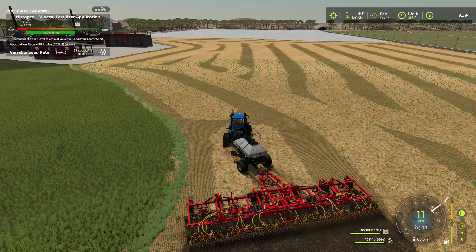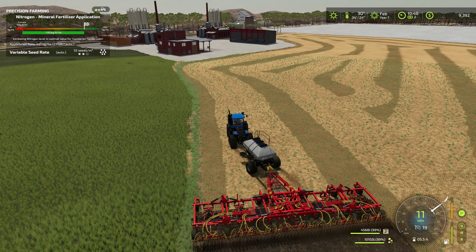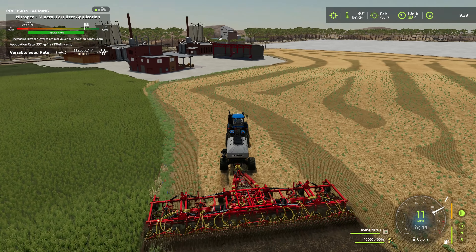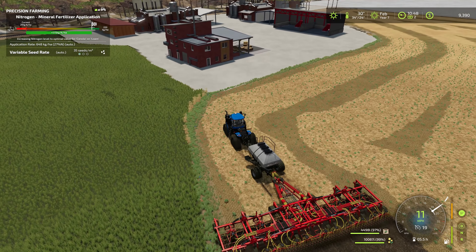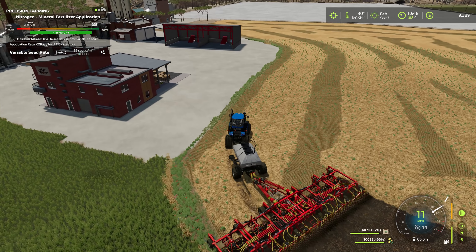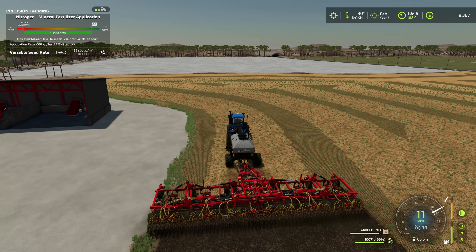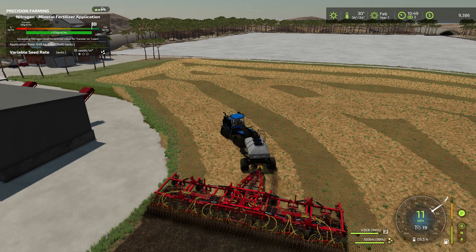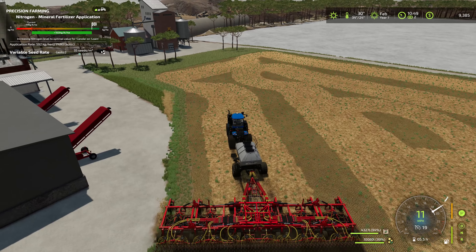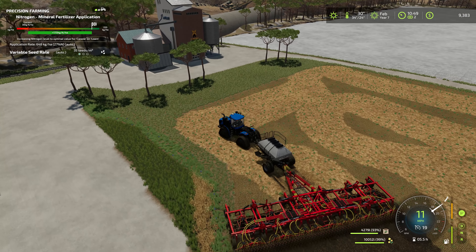Oh, I did not check — does anything need to be soil sampled? No, nothing currently is showing out of date. Yeah, there's a little section here but that's where our shed is, so nothing to worry about. Let's get into this field, and as you can see with this drill — yeah, it's not going to take long to get it planted. Let's try not to waste any of our grass field over there — the sheep would not be happy.